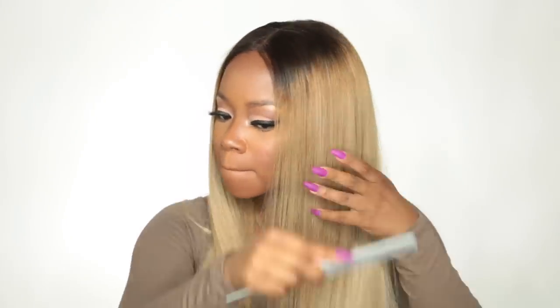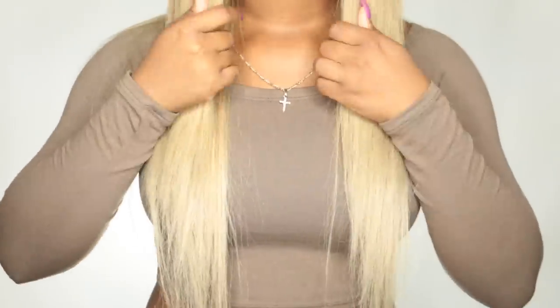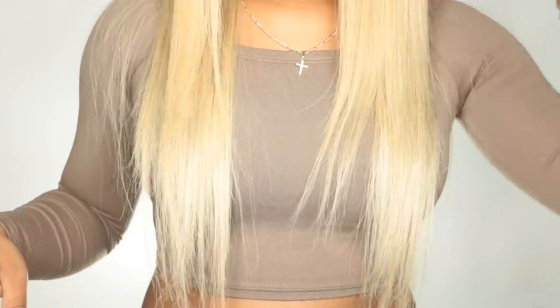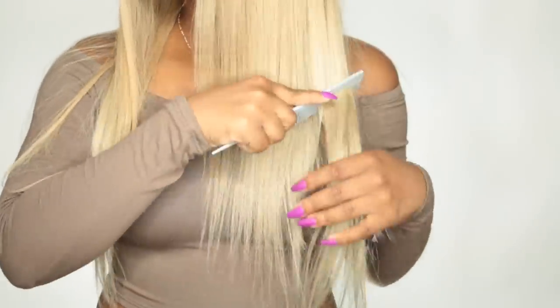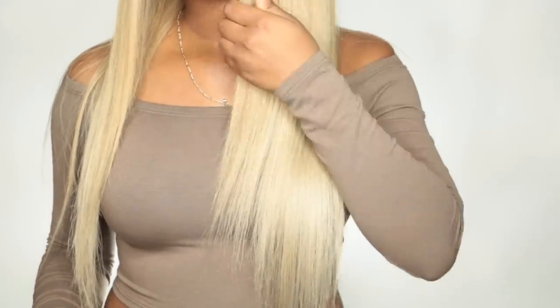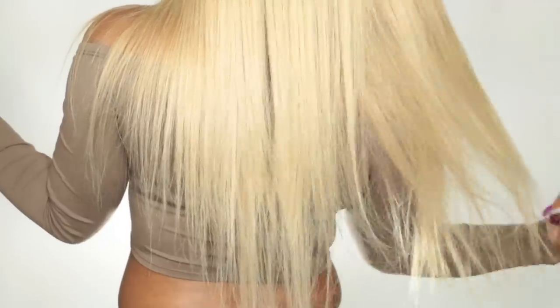I tend to wear blonde during the summertime — I just love blonde on chocolate skin for fun. This is pretty much how the hair looks. The ends do have some split ends that I may clip later, but overall I really love the color. The ends turned out exactly how I wanted — that white, cool blonde I was going for.